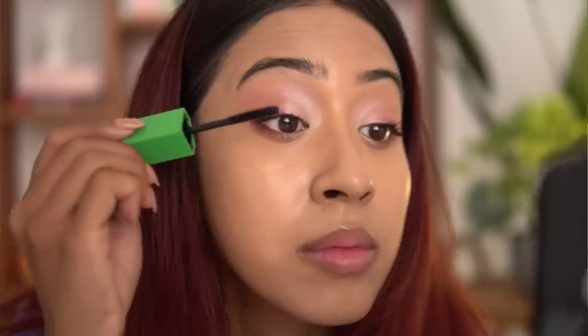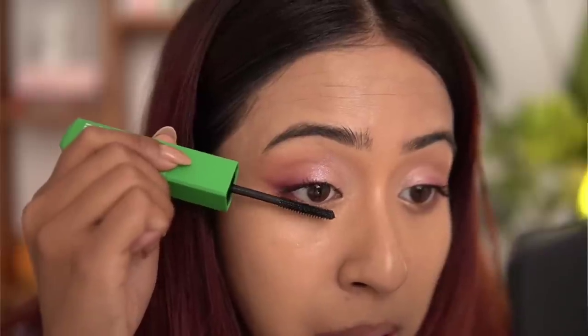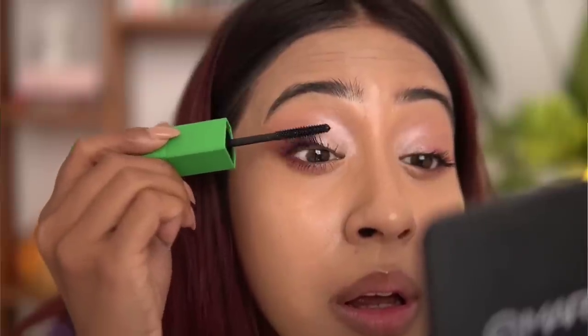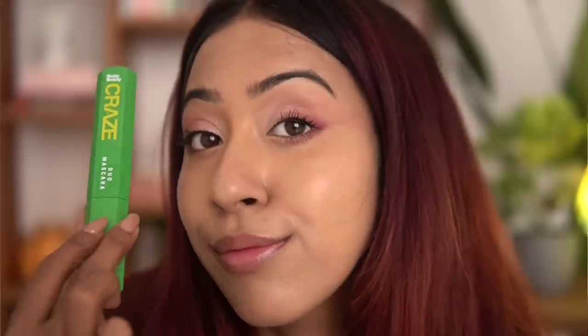I used the length side as well to see how both work together and I really liked it. Today my lashes are looking pretty good — I don't have really great lashes to begin with, so I like how they look. This was my first time trying this mascara and with mascaras the quality usually gets better over time as it thickens up, but I already like this one from the start. I can see myself using it daily — I'm not wearing that many false lashes anymore, so mascaras are everything for me right now.